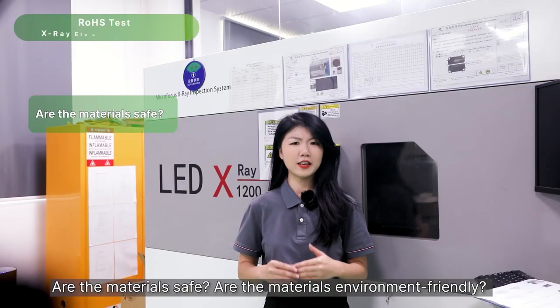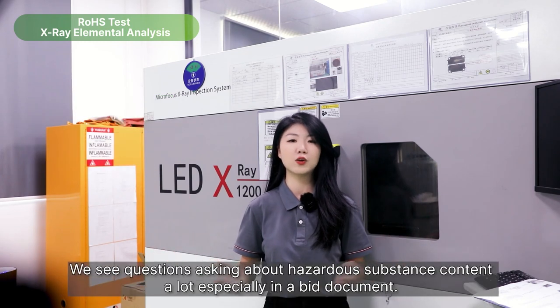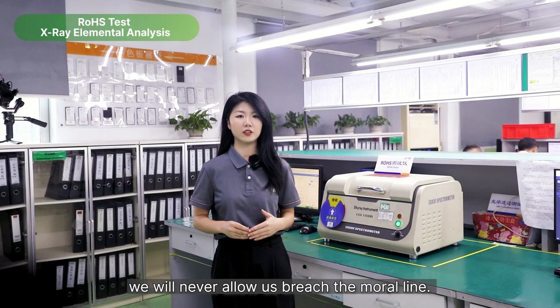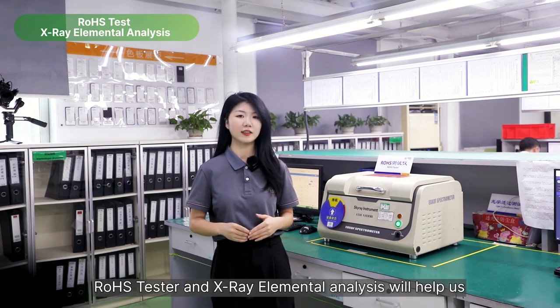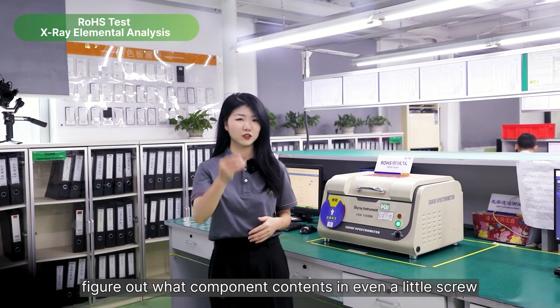Are the materials safe? Are the materials environment friendly? We see questions asking about hazardous substance content a lot, especially in big documents. But here at Atop, we will never allow ourselves to cross the moral line. Roast texture and X-ray elemental analysis will help us figure out what component content is in even the littlest screw.